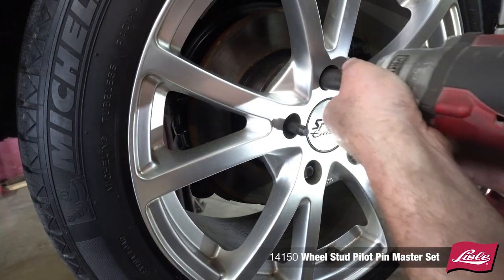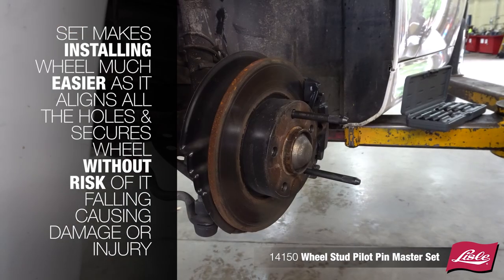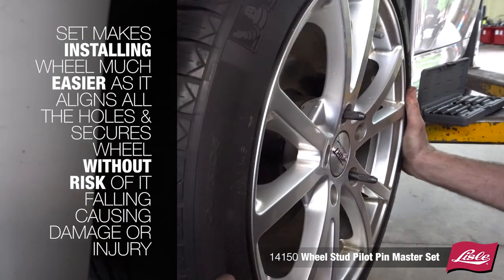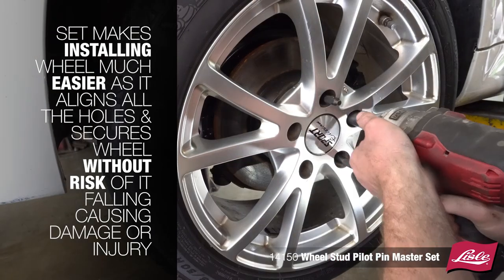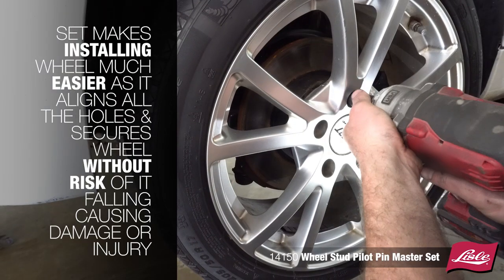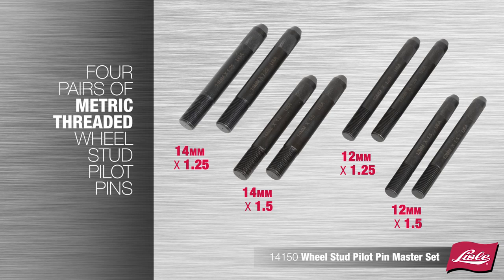The Wheel Stud Pilot Pin Master Set makes installation and removal of the wheel much easier, as it aligns all the holes and secures the wheel without running the risk of it falling and causing damage or injury. The set includes four pairs of metric thread Wheel Stud Pilot Pins to work on a wide variety of vehicles.